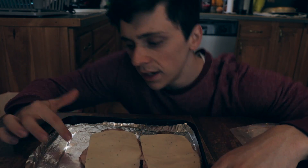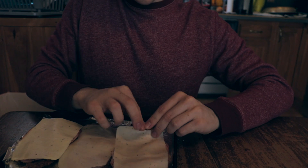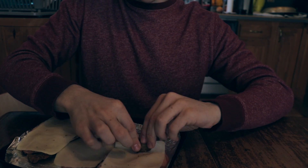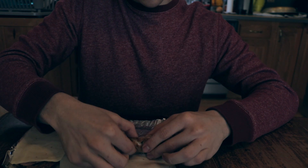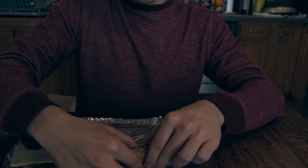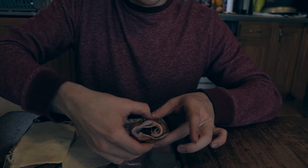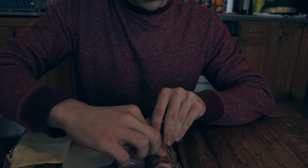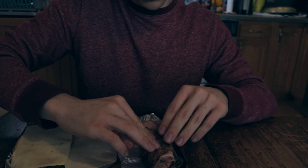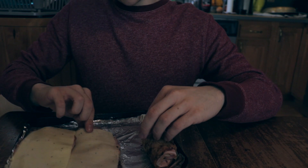You just want to slide it over a little bit. Now what you want to do is grab it and roll it up nice and pretty tight. Then you would want to stab it with a toothpick, but Chef does not have any toothpicks.